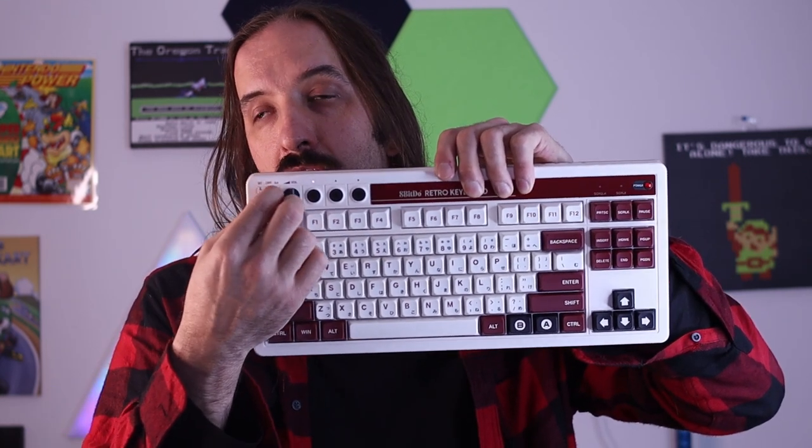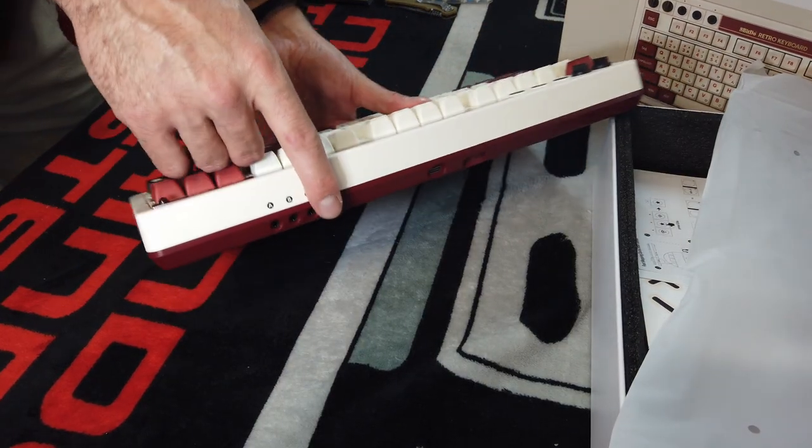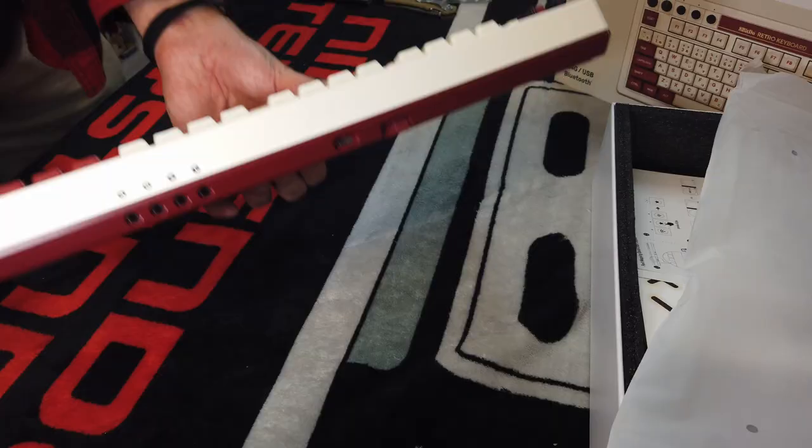Back to the 8BitDo retro keyboard — a lot of cool things. You have your 2.4 and your Bluetooth on this keyboard and these little buttons we'll figure out in a minute. The 2.4 gigahertz comes with this little tiny dongle, and guess what? It's magnetic — really, really cool. And obviously USB-C. We have four ports here for plugging in the giant macro button, so you can plug four of them in and have four macro buttons.